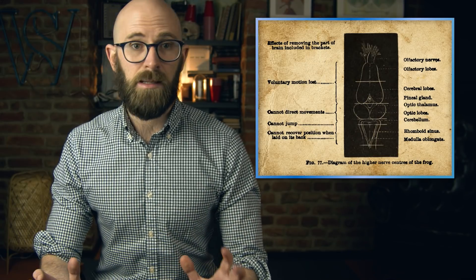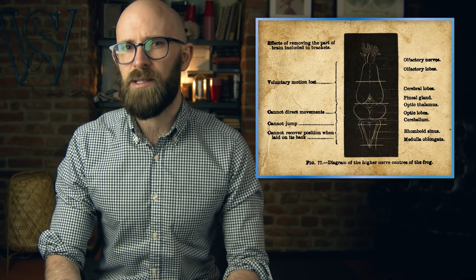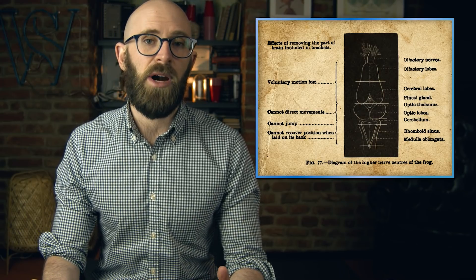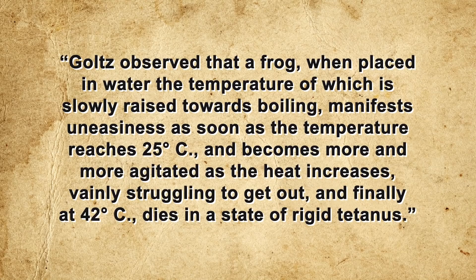Goltz pithed his frogs to determine whether the supposed spinal cord soul could produce the same conscious response as the brain. As it could not, he deduced that the soul resided entirely within the brain. Without the brain, a frog's nervous system is only capable of simple reflex, which a gradual increase in temperature does not trigger. However, when Goltz tried the same experiment with an intact frog, he observed that the frog manifested uneasiness as soon as the temperature reached 25 degrees Celsius and became more and more agitated, vainly struggling to get out.